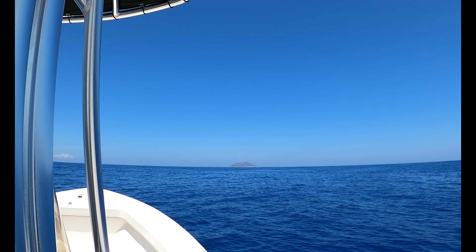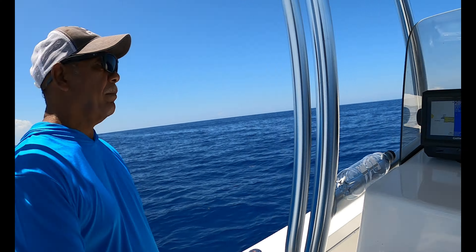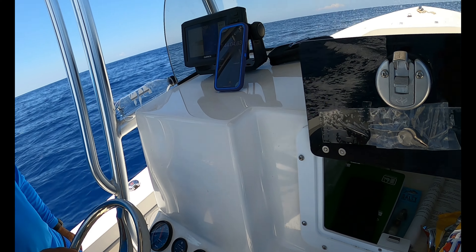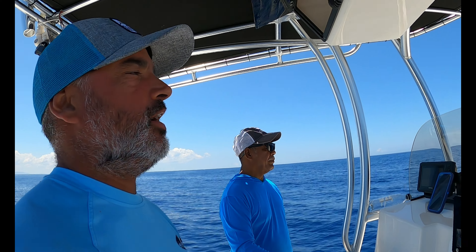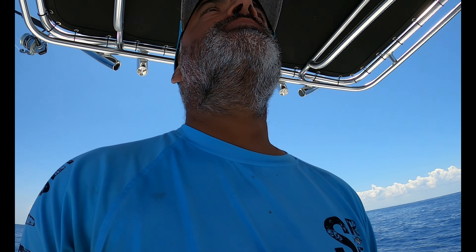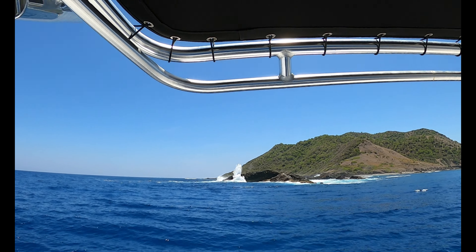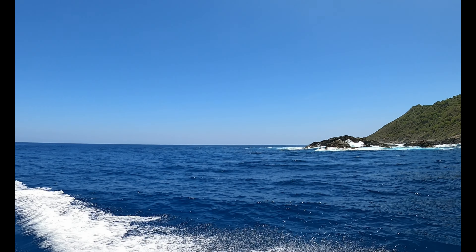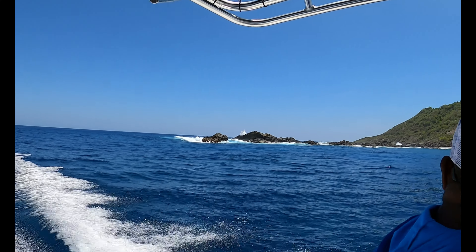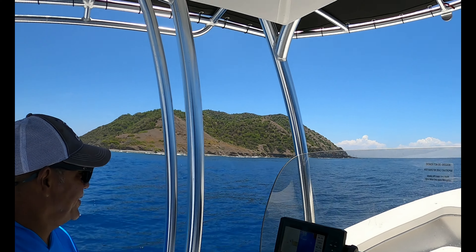We're getting close to one hour 44 minutes, so we're ready to switch up to 4,000 RPM. She's been running good — no warning lights for temperature or oil or anything. Everything seems to be working fine. Kicking it up to 4,000 RPM for an hour to see how it goes. The new boat is running perfect.